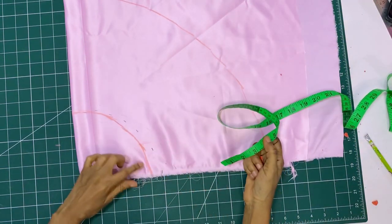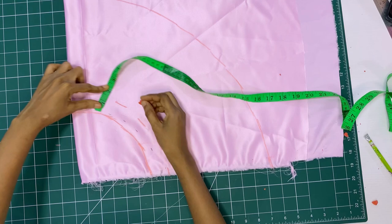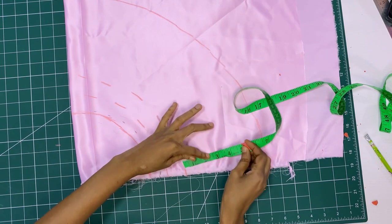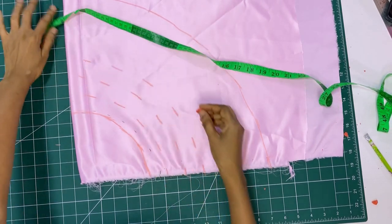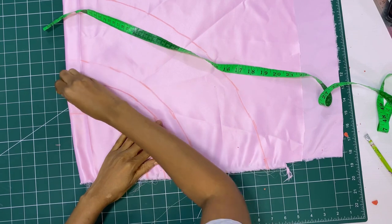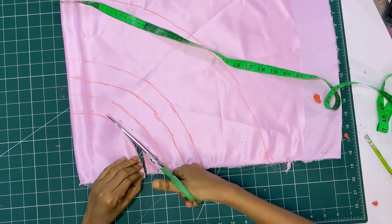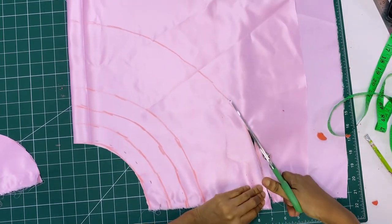I marked nine and a half inches all the way around using chalk to join the dots. Then from the waistline I marked one and a half inches all the way around, because I'm doing four steps for this skirt. I marked one and a half down — this is where I'm going to be gathering my tulle layers, making it easy for me to sew. Then I cut out the excess fabric on top along the chalk line, and cut the length as well where I marked all the way round.